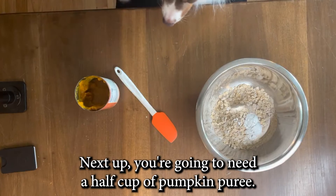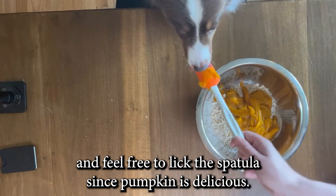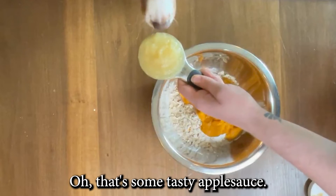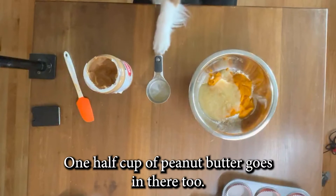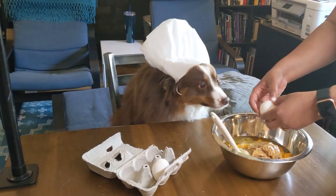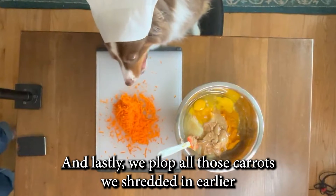Next up, you're gonna need a half cup of pumpkin puree. It doesn't matter if it's exact since it's just so gloopy. Feel free to lick the spatula since pumpkin is delicious. After that, put in a half cup of unsweetened applesauce — that's some tasty applesauce. And here's the best part: the peanut butter. One half cup of peanut butter goes in there too. Then one-fourth cup of vegetable oil and two large eggs. I always need help cracking the eggs — it's good to have an assistant. And lastly, we plop all those carrots we shredded in earlier.